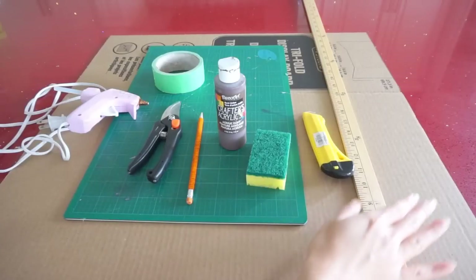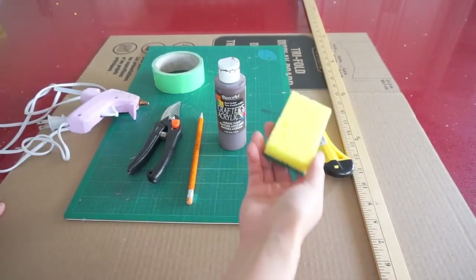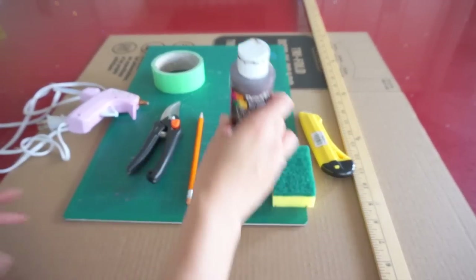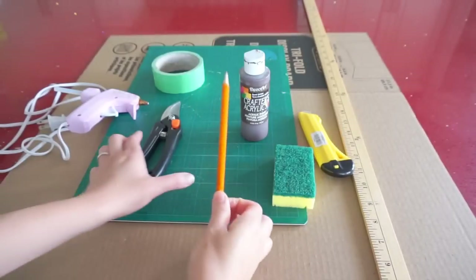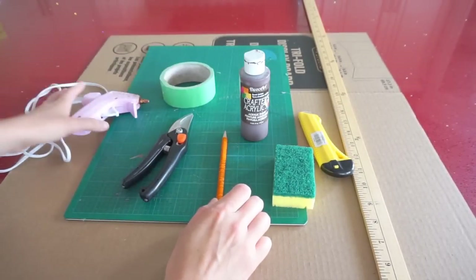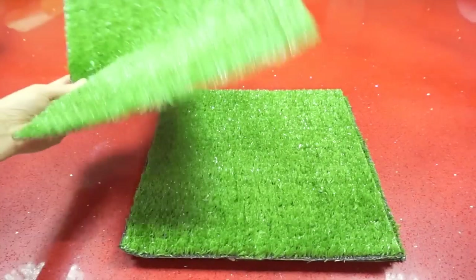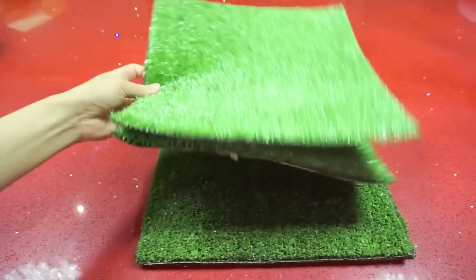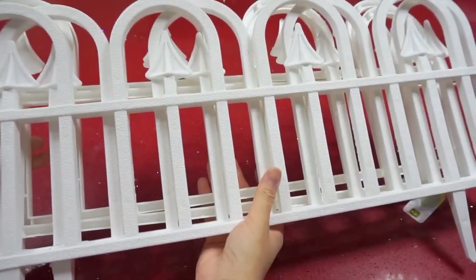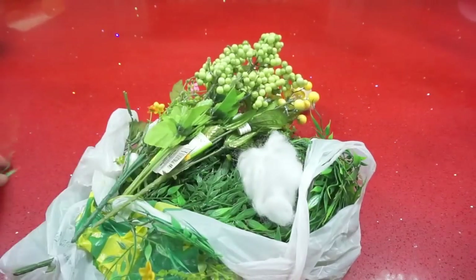For the basic tools we need: cardboard, ruler, utility knife, sponge, cutting board, brown acrylic paint, pencil, pruning scissors, masking tape, hot glue gun and glue. I got these four sheets of artificial grass tile for $1.50 each from Dollarama. We need three of these garden border fences and they're $2 each.